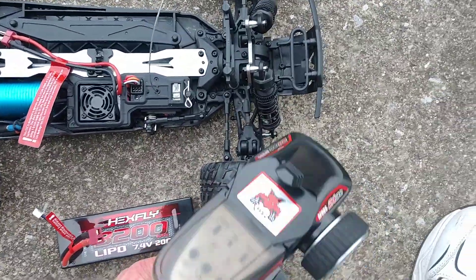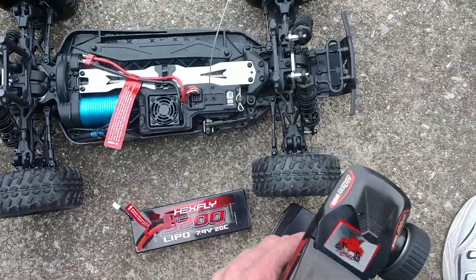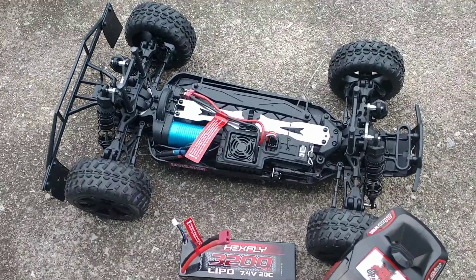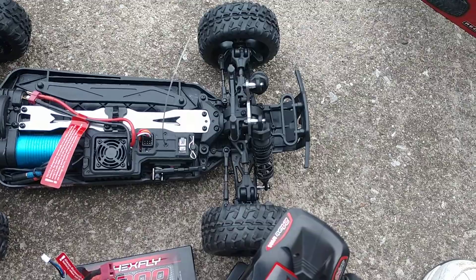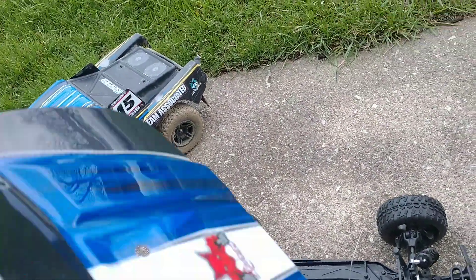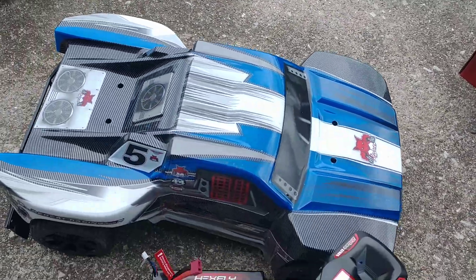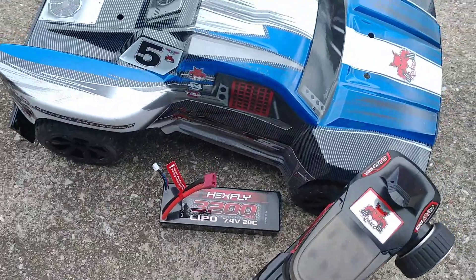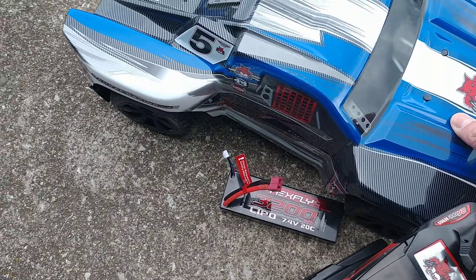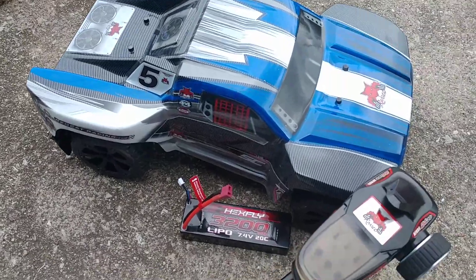It comes with the standard Red Cat radio, which is nice — ready to run. I'll take it to the track tomorrow and see what it feels like there. It is smaller than the normal Traxxas and Associated 1/10th scale, but it seems pretty quick — definitely had plenty of speed.